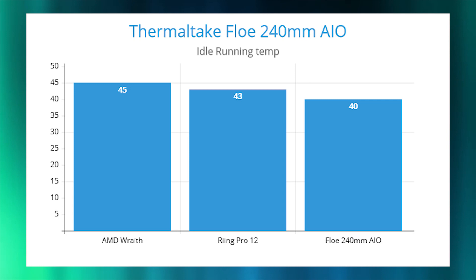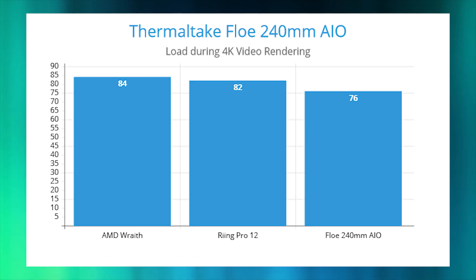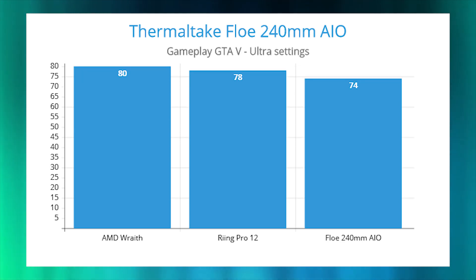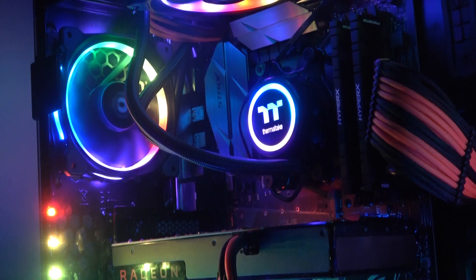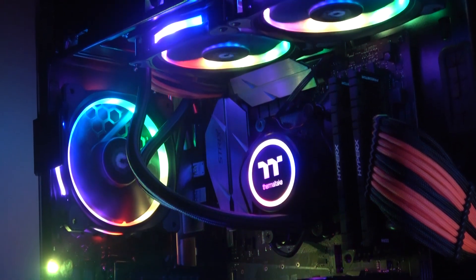Now for the important part — performance. We tested using the same components mentioned previously, under idle, load during video rendering at both 1080p and 4K, and during gameplay of Tomb Raider, GTA 5, and Fortnite. We put it against the stock Ryzen Wraith cooler and Thermaltake's Ring Pro 12 air cooler. The Wraith actually performed decently for a stock cooler, with the Ring Pro 12 keeping it around 1-3% cooler. The Flow AIO came in at a consistent 4-5% cooler than the Wraith, demonstrating the superior cooling capabilities of water cooling over air. The Flow 240 maintained a very consistent temperature with very few fluctuations over 48 hours of testing.